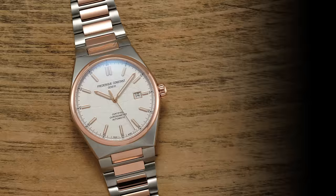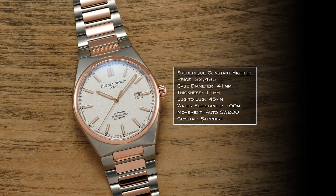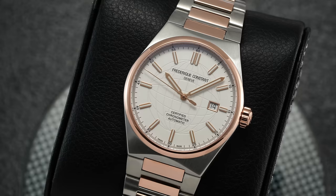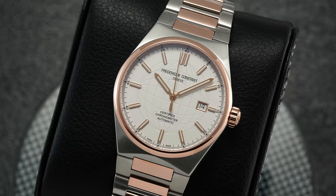Now we move into the steel and gold category. To kick us off, we have the Frederique Constant High Life. This model comes in stainless steel with a gold PVD effect — not true gold — just over $2,000. Case diameter of 41mm, thickness of 11mm, 100 meters of water resistance, and a pretty wearable lug-to-lug. The High Life collection was unveiled in 2020 and is known for its engraved globe look on the dial, with a COSC-certified SW200 movement and a solid bracelet to complement that gold PVD touch.